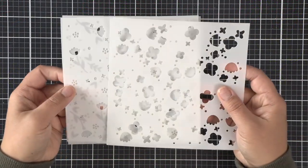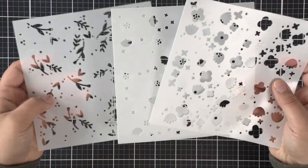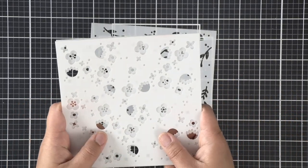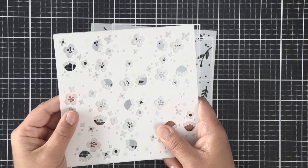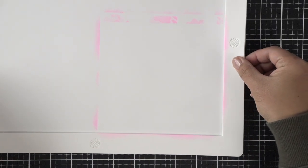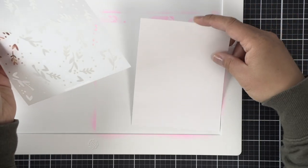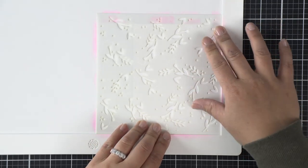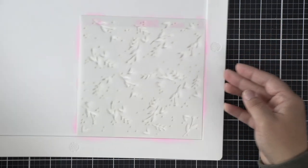I've got the Spring Blossom stencils and it comes in a set of three, and we're going to be ink blending each layer — super simple. There are two layers for the flowers and one layer for the foliage, so that's where I'm going to be doing some shading. I'm using my Waffle Flower stencil mat to help hold my stencil and cardstock in place.